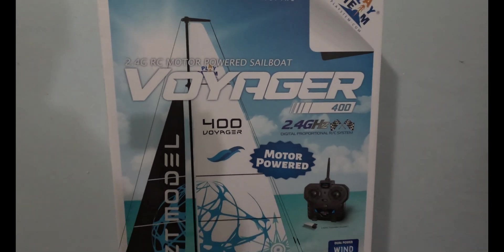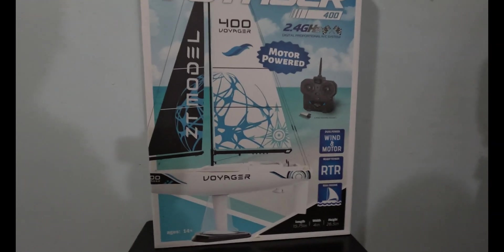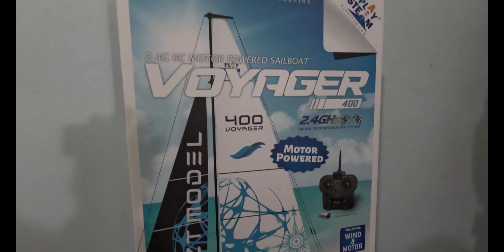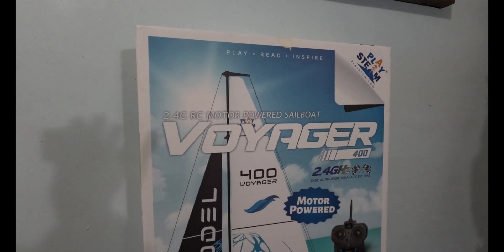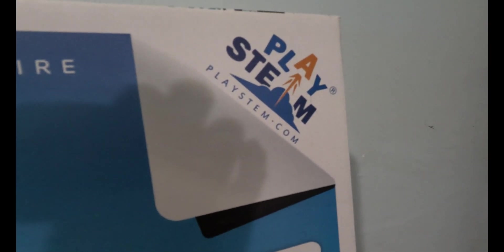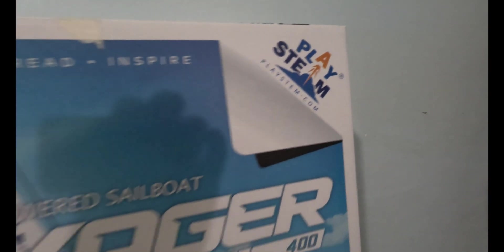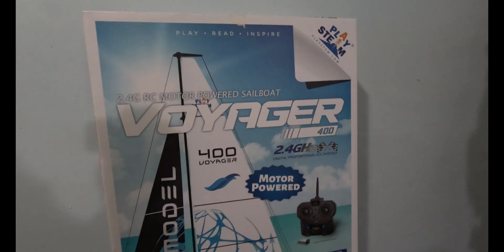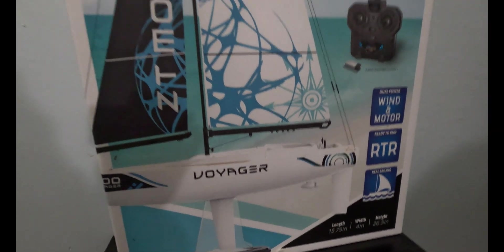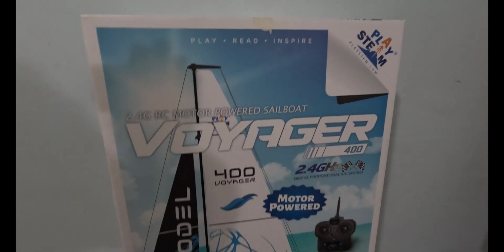Here it is — the unboxing of the Voyager sailboat 400 from Playstem. You can buy this at Playstem.com — that's P-L-A-Y-S-T-E-M dot com — for a hundred and sixty dollars with the motor. It's a Voyager and it's a beautiful boat, and we're gonna open her up right now and see what's inside.